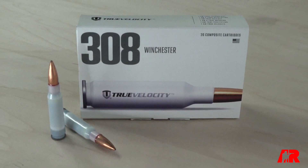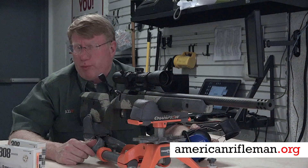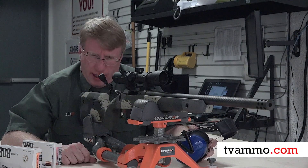For more on True Velocity ammo, go to AmericanRifleman.org or go to tvmo.com.